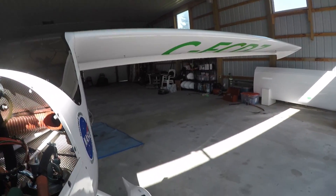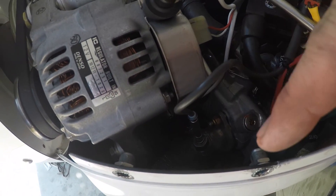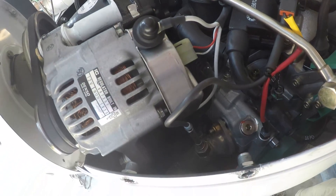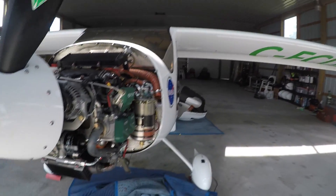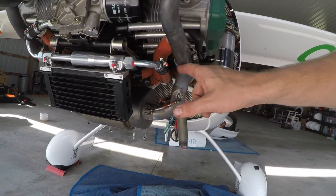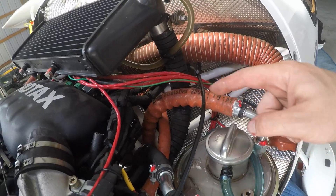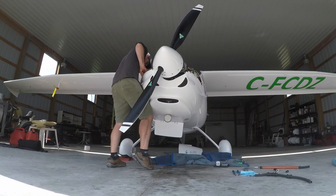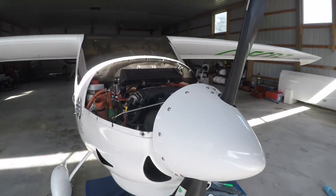I have a bit of a problem - my cowl won't go on. It's hitting the one oil line coming out straight out from here and going into the outlet. So I'm going to have to look at it and see what I can do - re-route that one oil line. I put it now straight through here and around the back into the little tank. Let's cross our fingers and hope the cowl fits. That's a success - cowl is officially on and it fits.